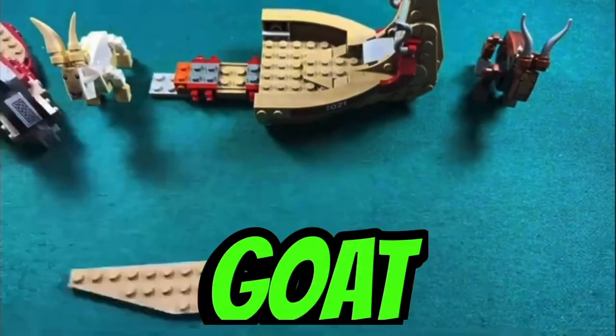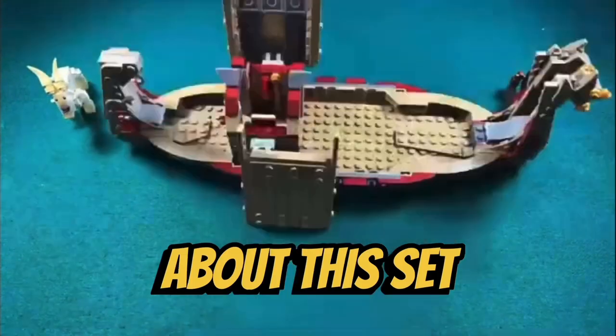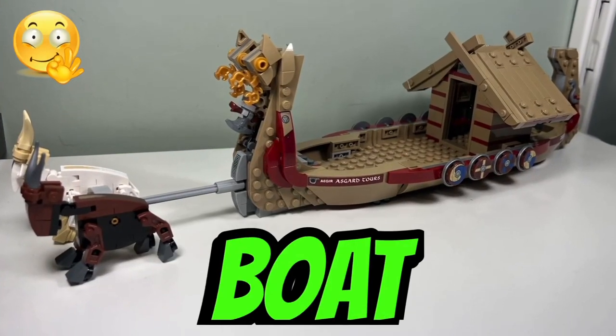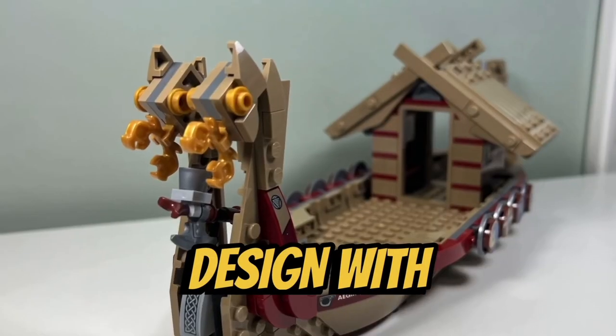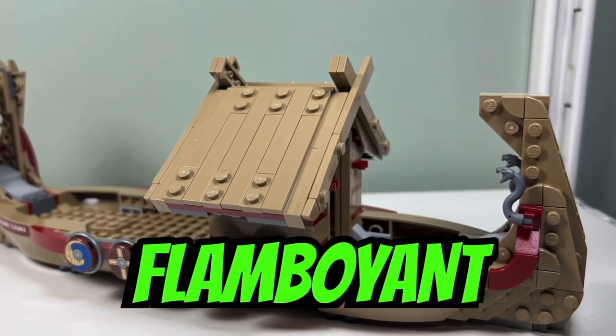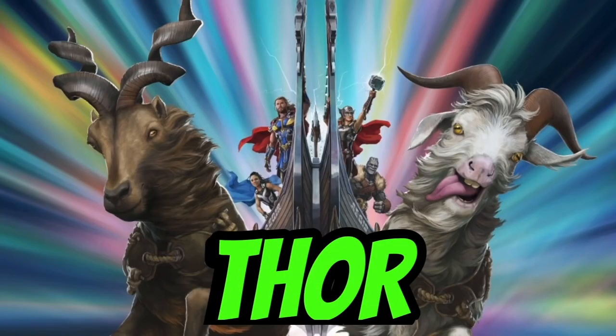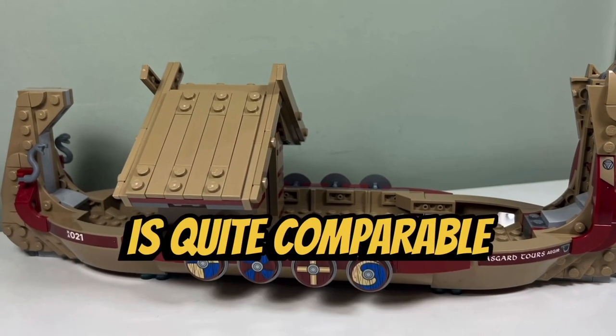I just finished building the Goat Boat. This is what I like and what I don't like about this set. I like the design of the Goat Boat where it combines a Viking design with Asgardian technology. The boat has an elegant shape displaying flamboyant curvature at the prow and stern. Compared to the boat we see in the Thor: Love and Thunder movie, this LEGO version is quite comparable.